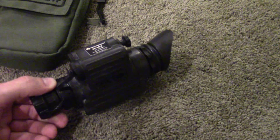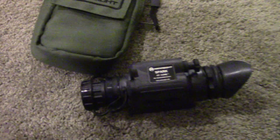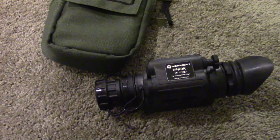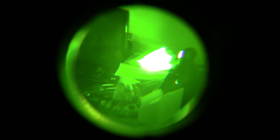Generally with Gen 1 you're going to have a glass tube inside. What they've done with the Spark is they've created what they call the Ceramic Optical Ruggedized Engine — that's what the CORE is. The Spark uses a ceramic compound fused with metal alloys, very similar to what you'll find inside a Gen 2 or Gen 3 device. So really it has as much in common with Gen 2 and Gen 3 as it does with Gen 1.